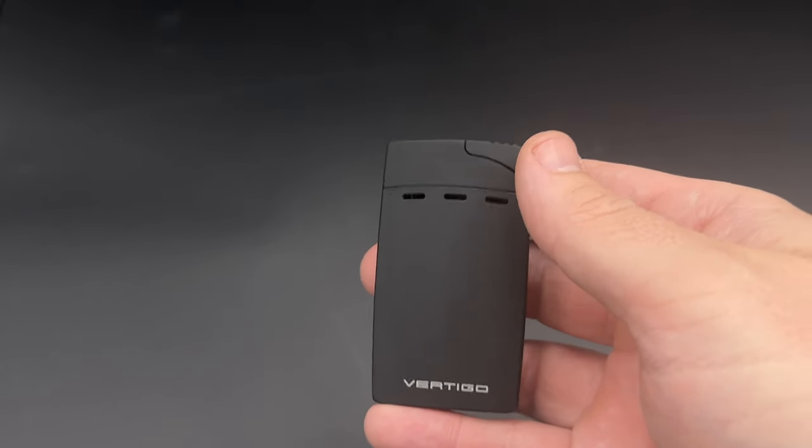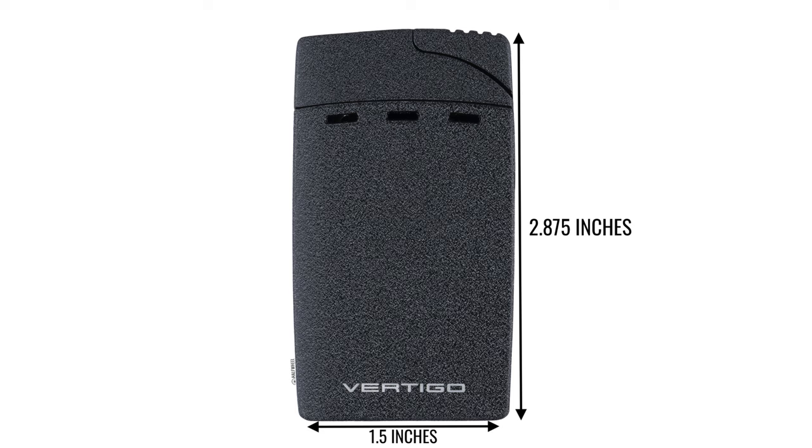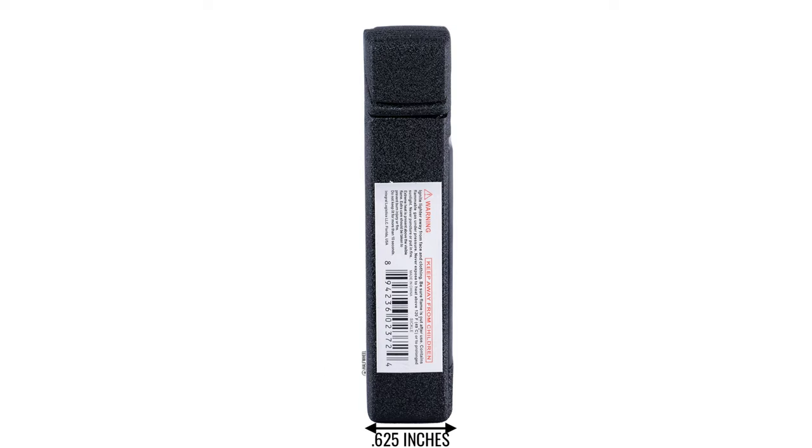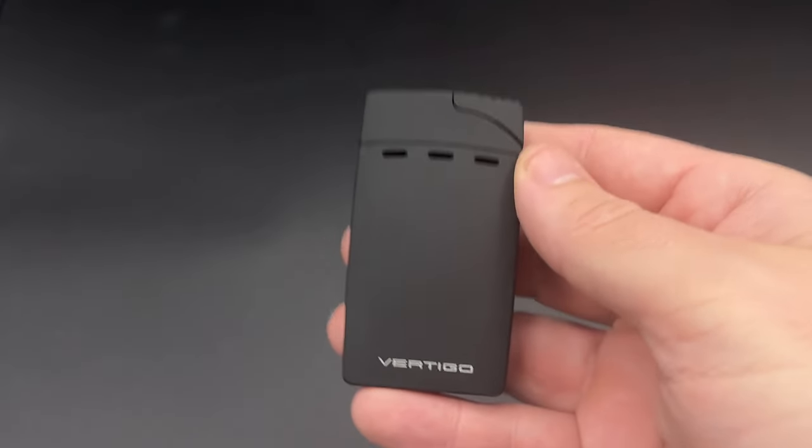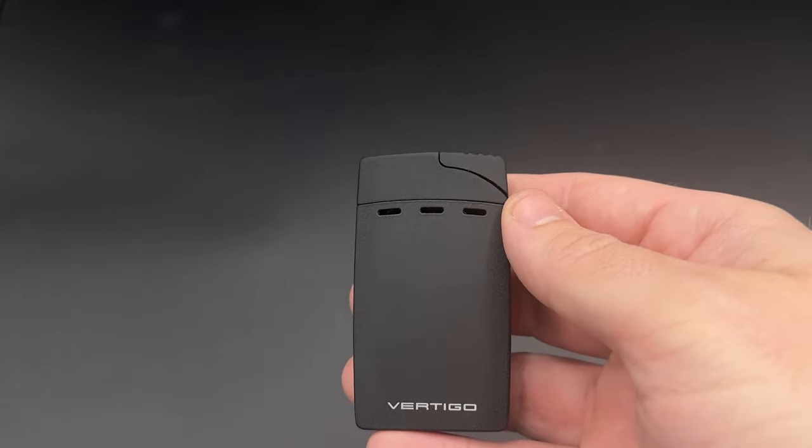First off the basics: the Sickle measures 2 and 7/8 inches tall, 1 and a half inches wide, and 5/8 of an inch thick. It weighs 3.8 ounces, giving it a nice feel in the hand — very travel and pocket friendly, and it can also be put in your travel humidor.